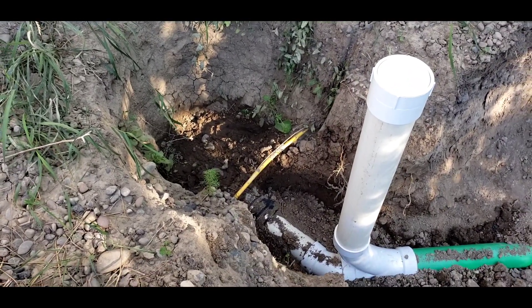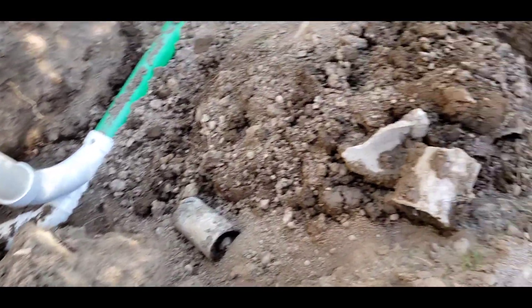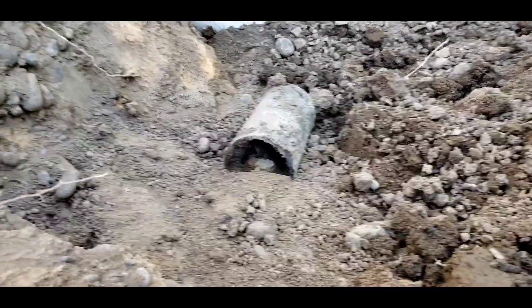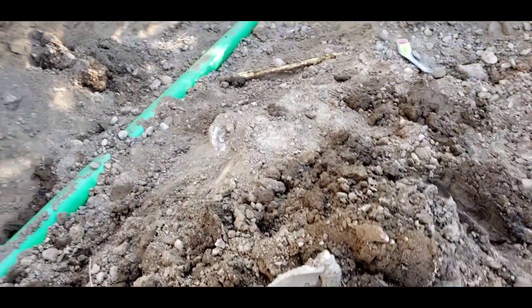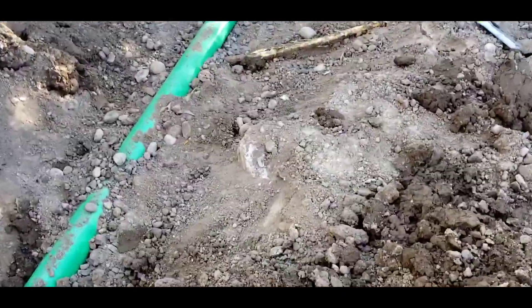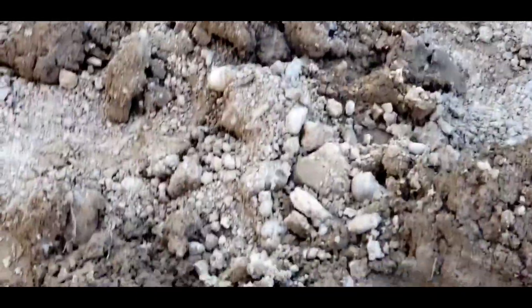It looks like they've got it connected to the old cast iron pipe. Here's the busted, crushed-up pipe laying on top, and another section of the old pipe. There's a cement corner there, so I might have had a cement tank in here — an old one, probably under all this area.